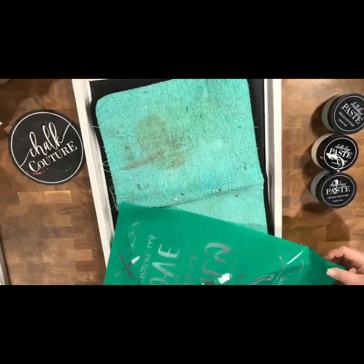First things first, I went ahead and fuzzed up this transfer so that way it wasn't crazy sticky on my surface. And then I went ahead and I stirred up my chalk paste, I grabbed out my squeegees, and now we are going to get ready to start the chalking.